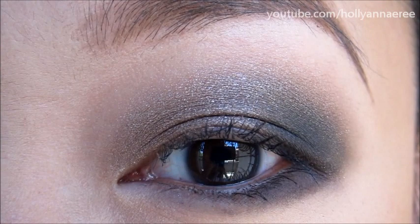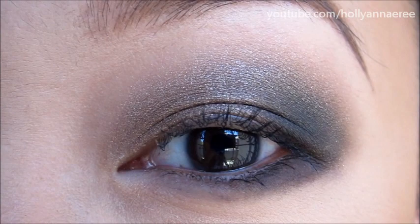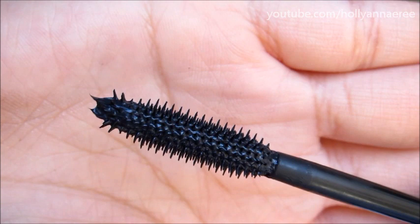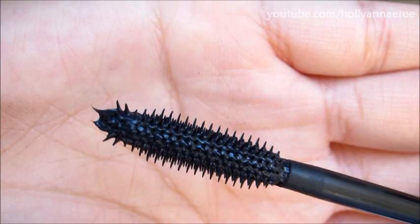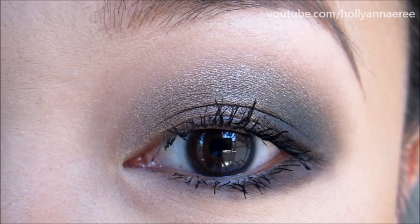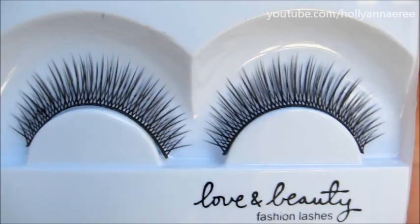I'm actually not going to highlight my brow bone. You could if you want to, but I kind of like the way it looks so easy and laid back but really sexy and smoky at the same time. Adding a highlight doesn't really do all that much except make it look a little more made up. So I'm just going to leave it and put some mascara on. The mascara I'm using today is Benefit They're Real — I've really been enjoying it. Normally I'm not a fan of plastic bristle brushes, but this is a nice dry formula and it does really well with my lashes.